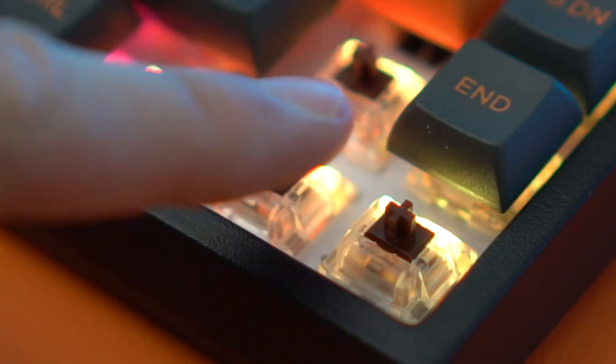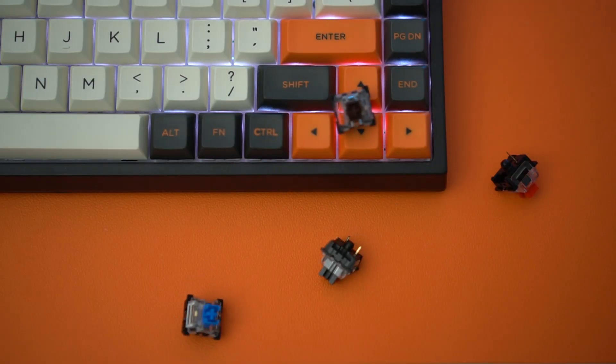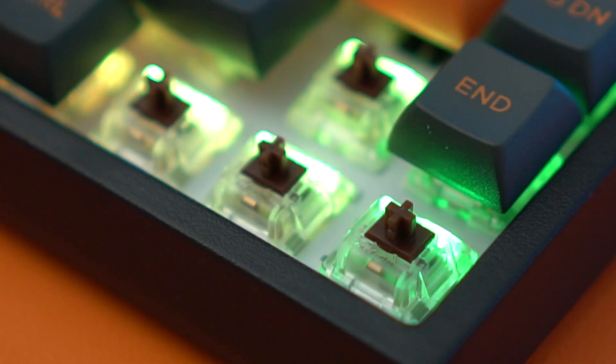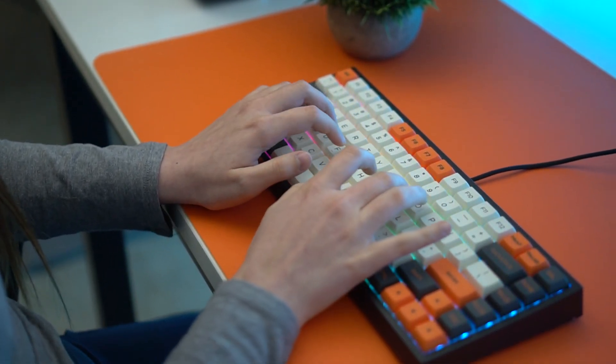Now let's talk switches. This thing has Gateron switches. You can either choose from a black, red, blue, or brown switch. I got the brown switch because that's my favorite switch and they feel really good on this — solid and nice. The stabilizers are pretty good and overall it's a positive experience. Here is the sound test, take a listen.